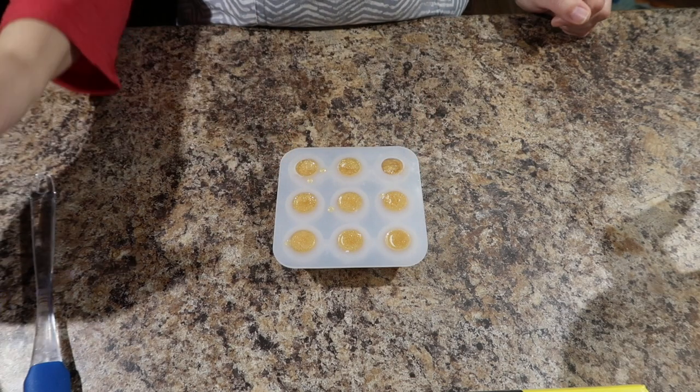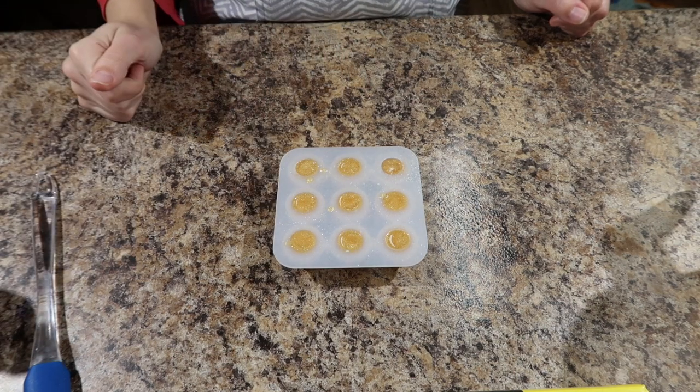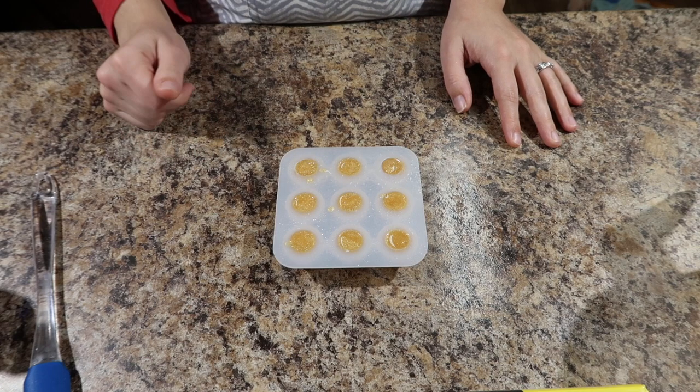Alright, we got all those filled up. Let's just give it a spritz with some rubbing alcohol to make sure there's no bubbles in it, and we will let that sit for a little while. Usually about 15-20 minutes I let it sit and then I can come in and pop them out.